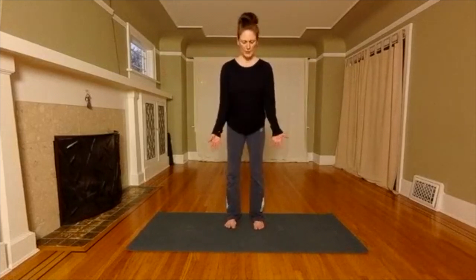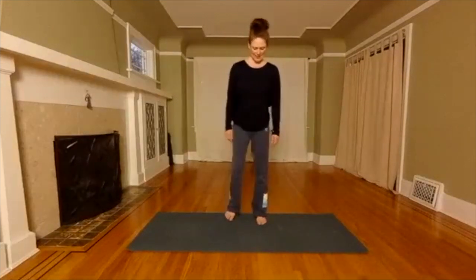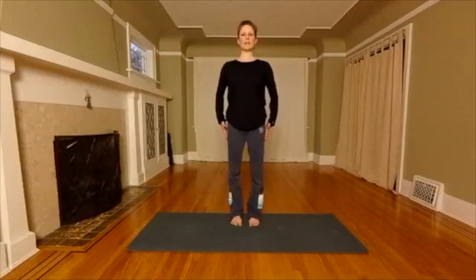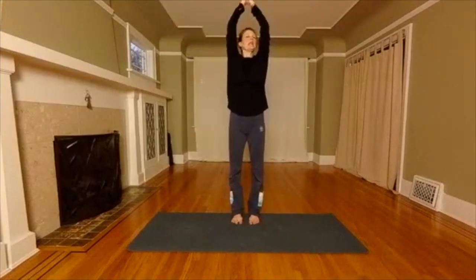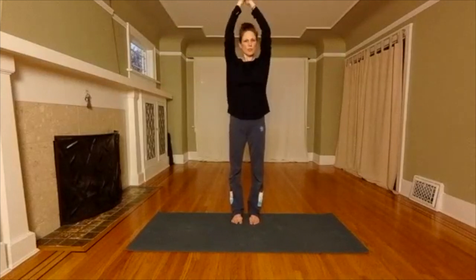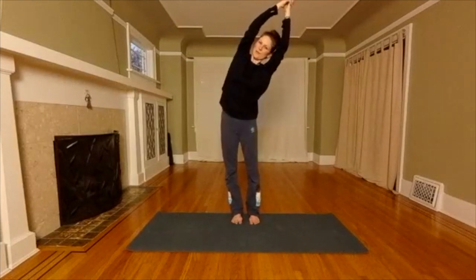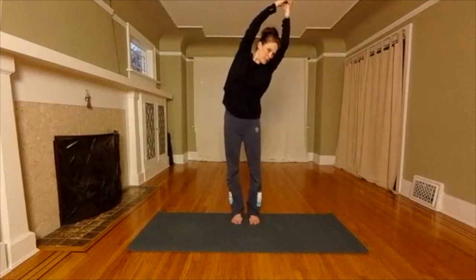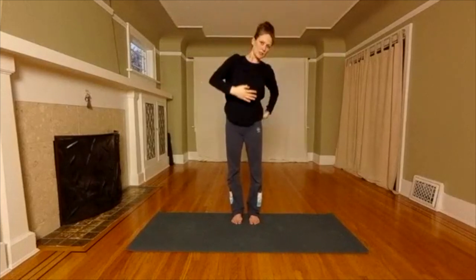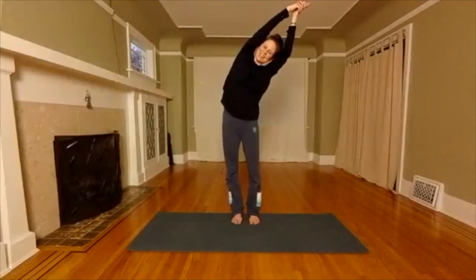Half moon stretch. The feet will be under the hips. Let's give the legs a little shake. Reground. Engage your core. You're going to reach both arms up and interlace your hands above your head. Lengthen your spine — even though we're reaching up, we're trying to draw the shoulders down subtly. Send your hip out to the left and send your upper body to the right. Engage your core. You can look straight forward, up, or down — see what feels good. Imagine you're sliding between two walls — keep your body really lateral.